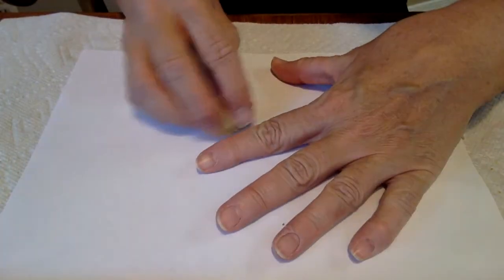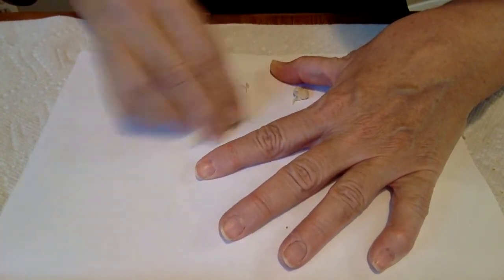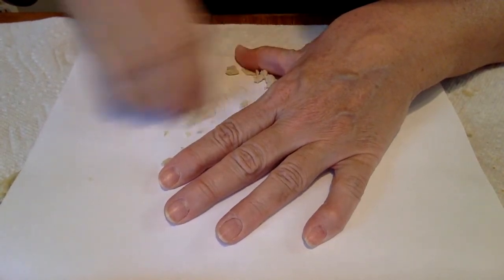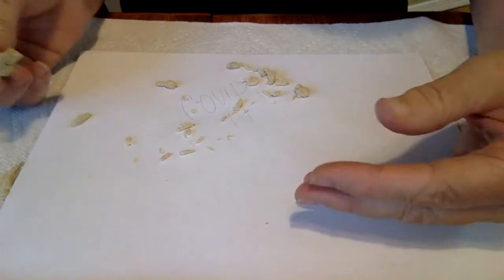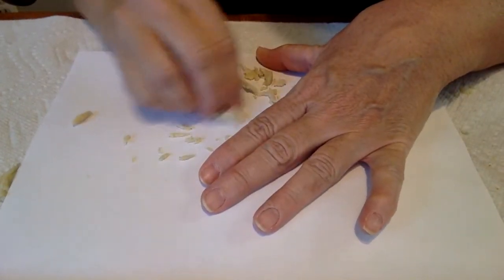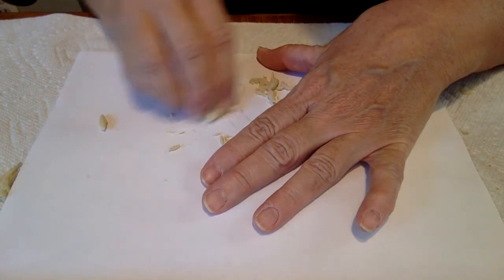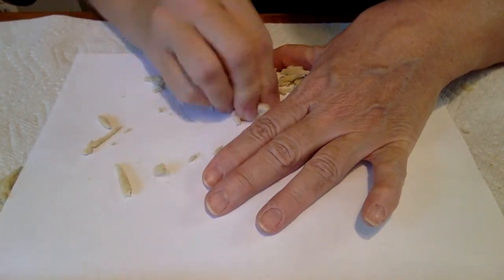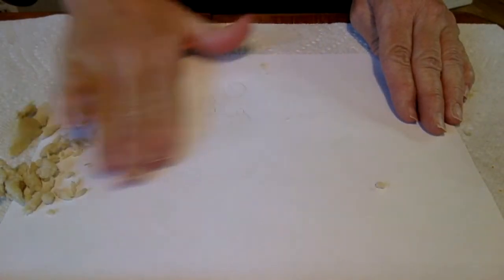Now I've got my little bread ball and I'm just gonna start rubbing it across the paper — across where I wrote 'Covid-19.' This is why I told you that you needed something underneath, because it is getting kind of messy. You may have to grab it up a little bit because it kind of falls apart. Alright, there you go. Now I'm gonna move that off to the side.